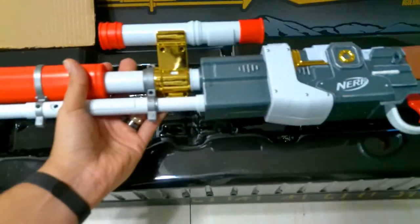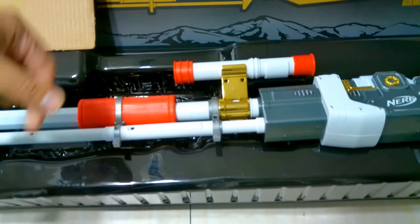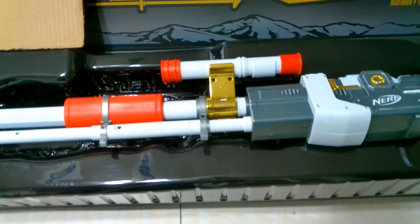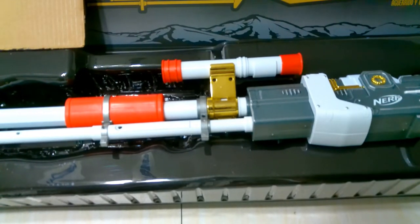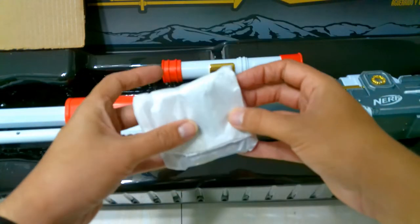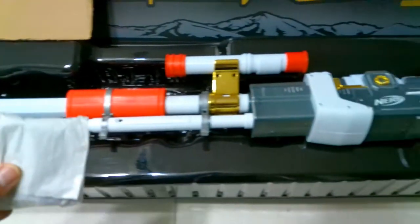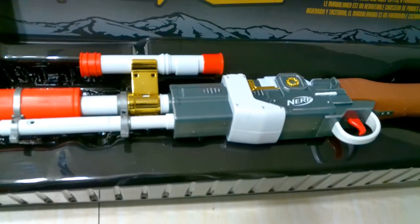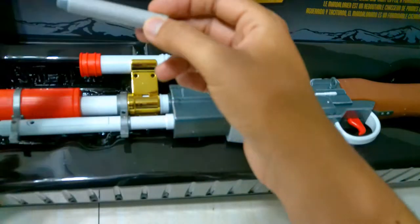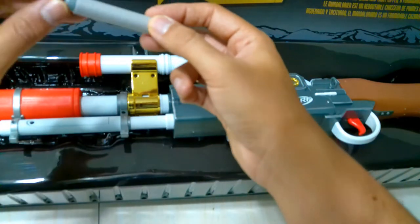First things first: when you get it out of the box, you need to add two double-A batteries. Simple screw, pop those in. Once you place the batteries in, let me show you how this works. It does come with ten darts — they were folded up on one side of the box. Each dart is foam with a little rubber on the tip and nice regular foam on the outside. Good thing they didn't do orange; they did a nice gray instead.